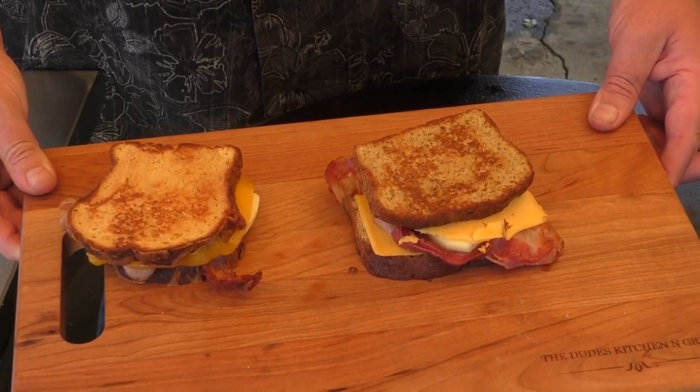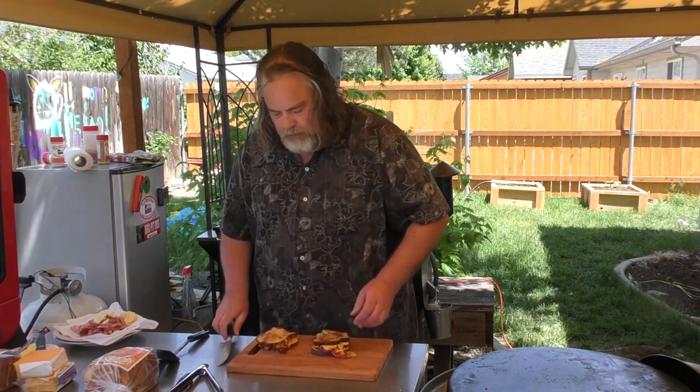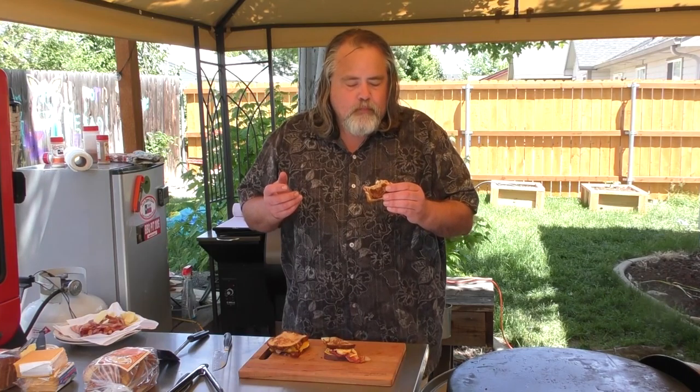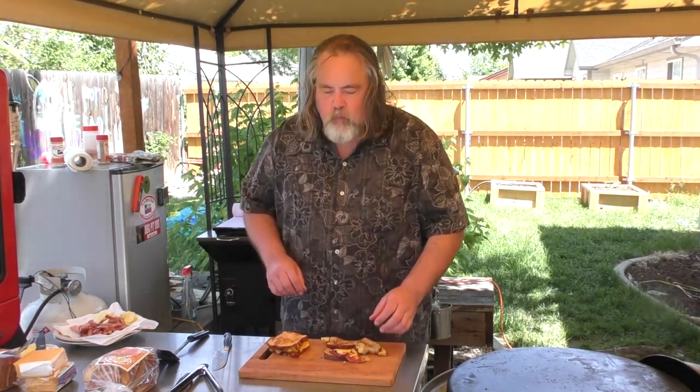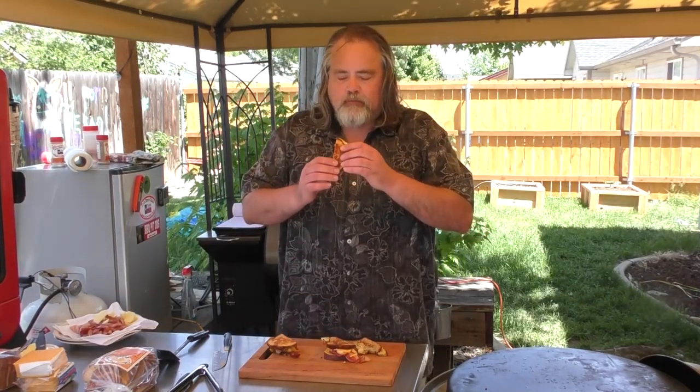These are some good looking sandwiches. I think it's time to cut them up and give them a try. Just cut them up. Alright, so this one — the first one is the Dorothy's. Actually got really good flavor. You really get the cheese and the Granny Smith apple comes right through there. And the bacon. Good stuff. That Granny Smith adds a really cool sweetness to the cheddar cheese. And this is the one I'm waiting for — the Parmesan cheddar. This one took forever to cook.